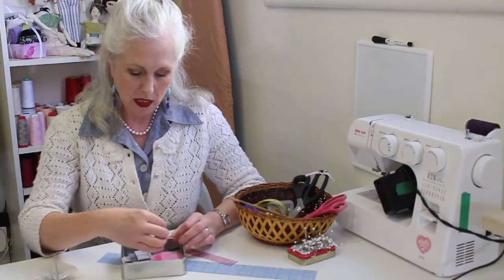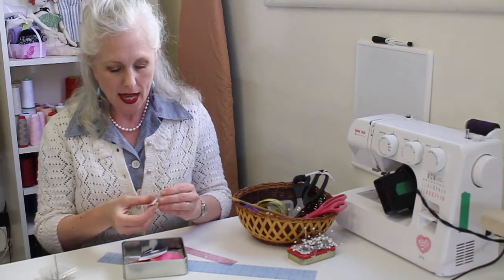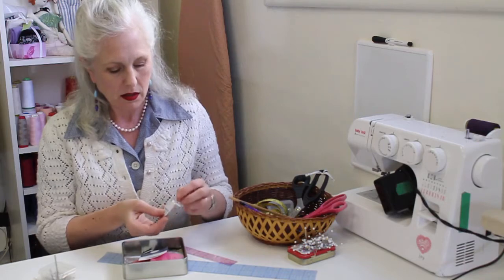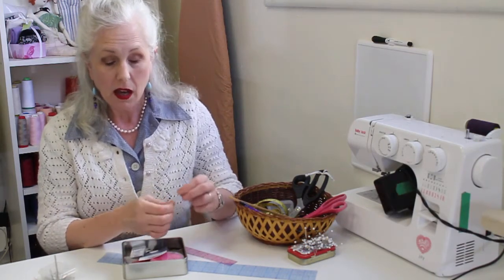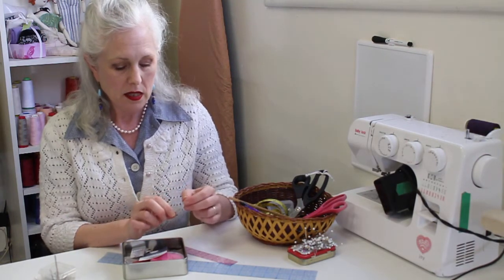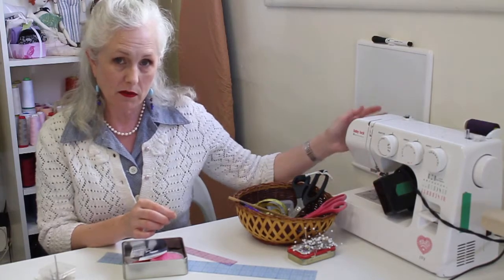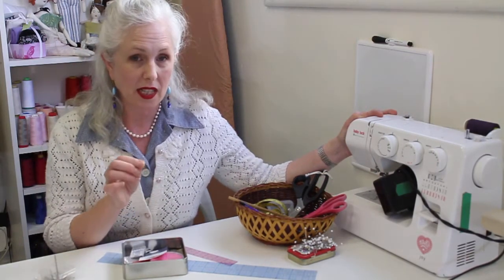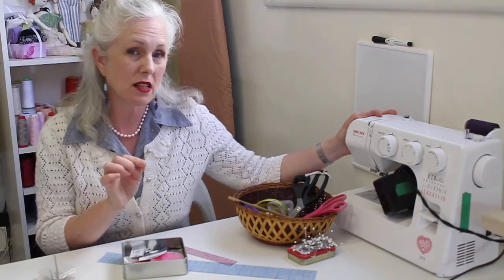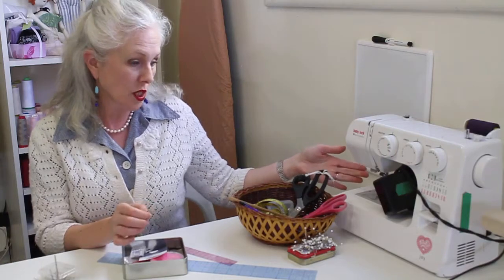Machine needles, in contrast, usually come in a package and have a flat back and a round front, and they're color-coded with stripes. They come in and out of the shaft of the sewing machine and fit differently. It's not a good idea to try to do hand sewing with a machine needle, and you certainly can't use a hand sewing needle in your machine.